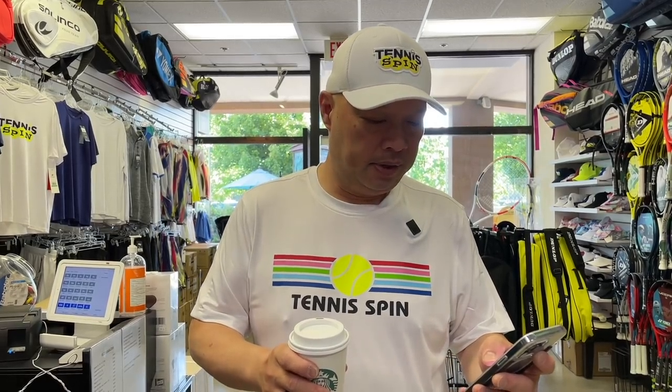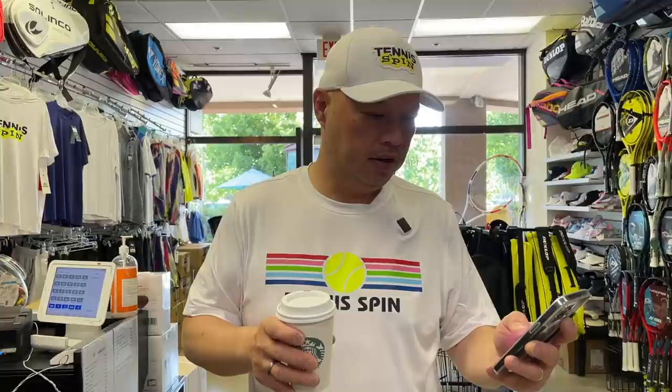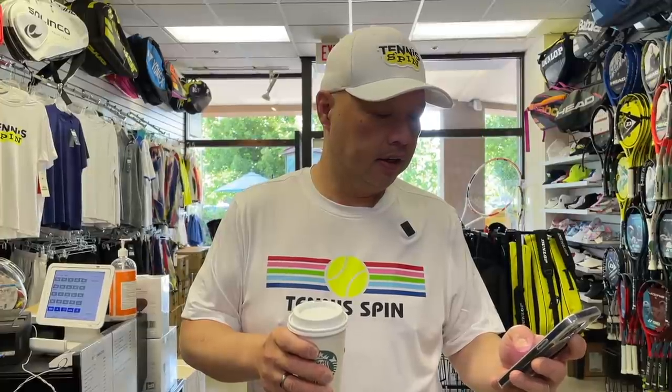Good morning to everybody. Dark roast, piping hot coffee of the day. Sponsor is John Molloy, and John says hello to you and your coaches. John, thank you for the dark roast piping hot coffee — I appreciate you. If you want to support my dark roast piping hot coffee habit, it's buymeacoffee.com forward slash tennis spin. Thank you guys so much.